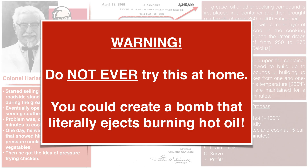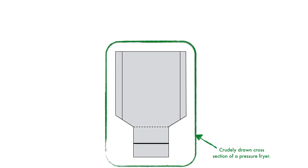Sanders understood how dangerous this really was, which is why he went out and hired people — or asked people to bid — on a new project to create a commercial pressure fryer that he could use in his restaurants. So here is a crudely drawn cross-section of a modern-day commercial pressure fryer.